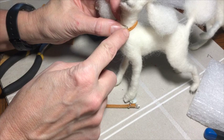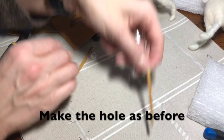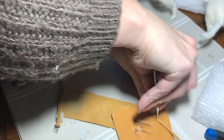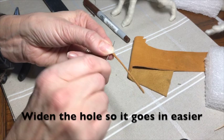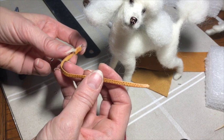Measure around the neck of your dog to find out where to put the hole. Make the hole the same way as you did before using scissors and then the needle felting needle to widen the hole. You're almost there. Put the collar around his neck and do it up. And that's the end.